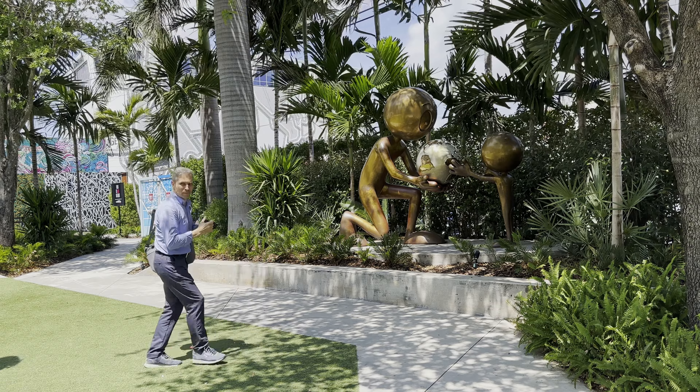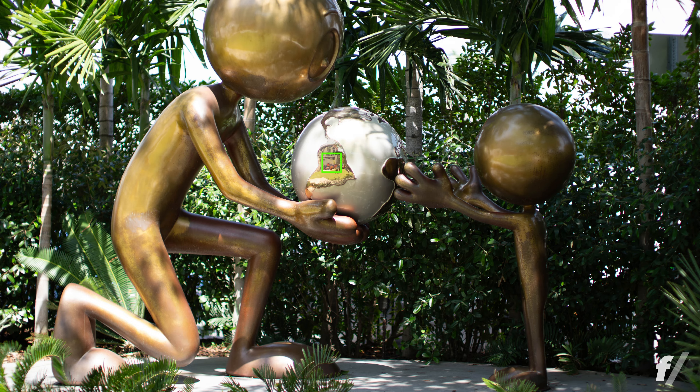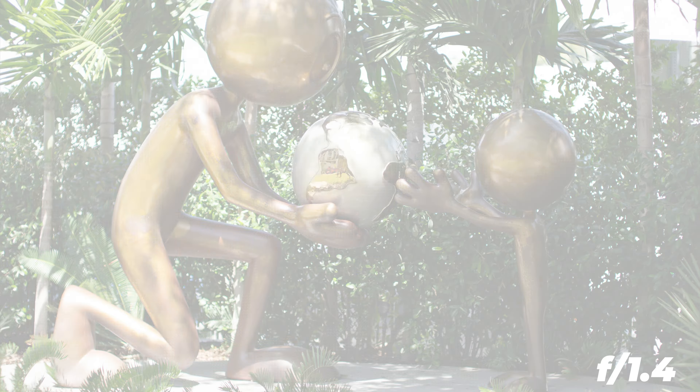This is an APS-C lens and 35mm on an APS-C camera translates into 52.5mm, which is a really nice portrait focal length.